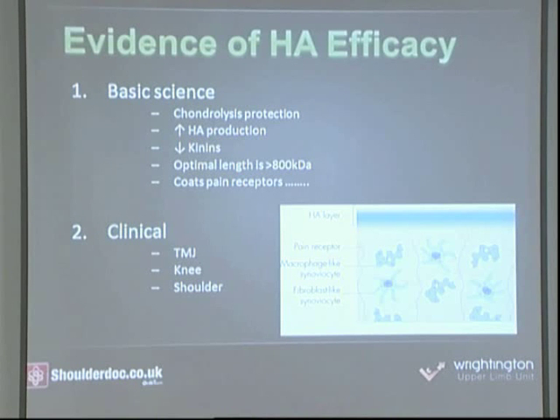Exogenous hyaluronan — such as viscoseal, which you add after surgery — has been shown to give chondroprotection against destruction of cartilage and to increase endogenous hyaluronan production, stimulating synoviocytes to produce their own hyaluronan quicker. It reduces kinins in the joint and coats the pain receptors. Some early studies showed no benefit, but this was because they used early hyaluronins with very high or very low kilodalton levels. Studies have now shown that molecular weight greater than 800 kilodaltons is the most effective.